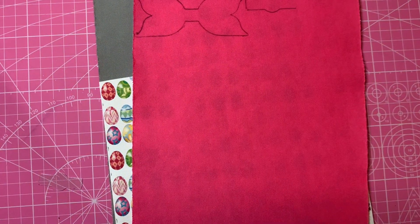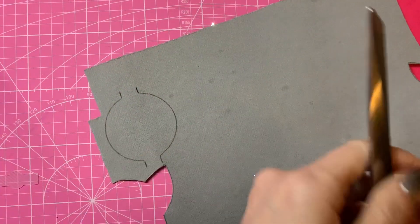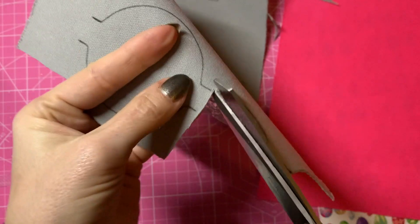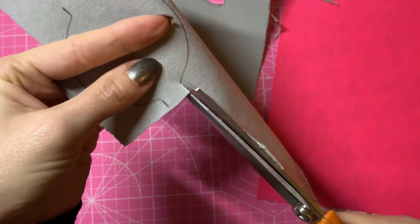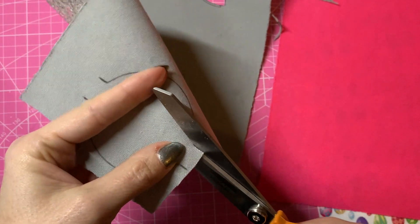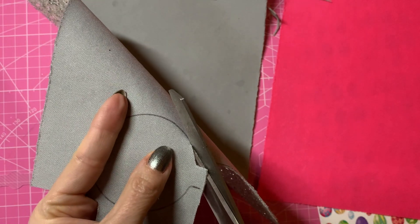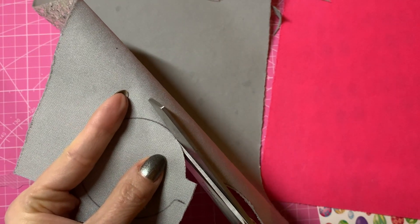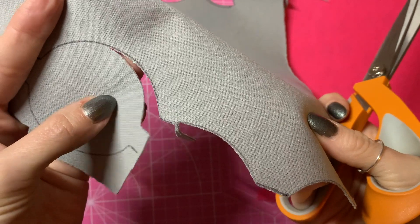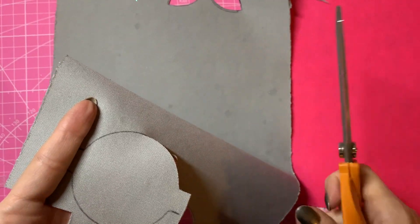Now we're ready to cut all of our elements out. I always cut just inside of that pen line. By the way, I'm using Fiskars Razor Edge scissors — these are the best scissors you can use on this kind of fabric, they're super sharp. I'm carefully cutting round my bow as close to the line as possible but keeping slightly to the inside, so you won't see any pen lines on the inside. I'll do the same with all of my elements.